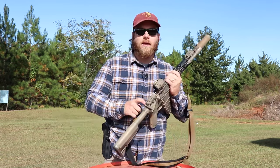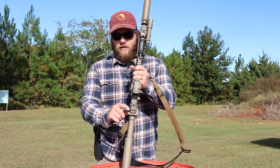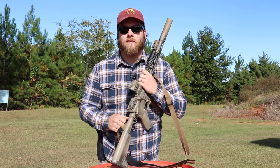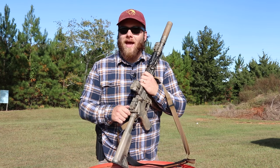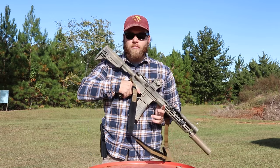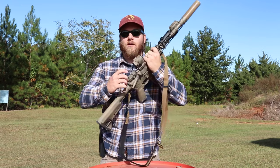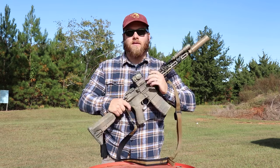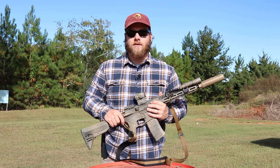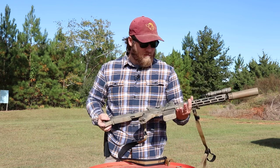One thing I forgot — the charging handle. It's the BCM charging handle with the medium-size latch, which gives you a bigger latch to grab onto when charging the rifle. In hindsight I'd probably get the small size latch, because with it slung, the medium latch really pokes into you. The small is still bigger than a standard GI charging handle, but the medium will do just fine since I already have it.